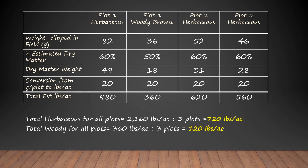When we add it all up, we can see that we have on average 720 pounds per acre of herbaceous biomass. We got that by adding 980 pounds per acre in plot one, 620 in plot two, and 560 in plot three — that equals 2,160 pounds per acre for three plots, divided by three gives us 720 pounds per acre on average. Total woody matter — we only had woody material in one plot, that was 360 pounds per acre, divided by three gives us 120 pounds per acre of woody material on average.